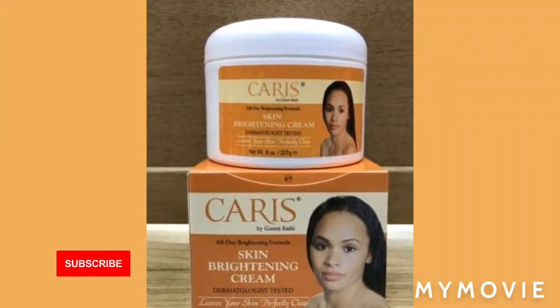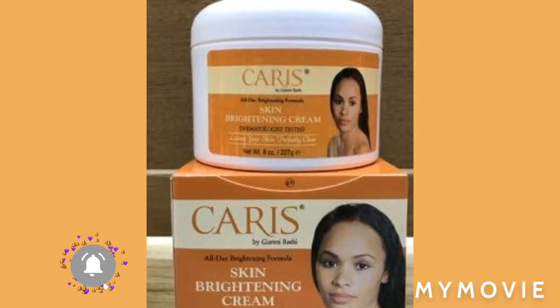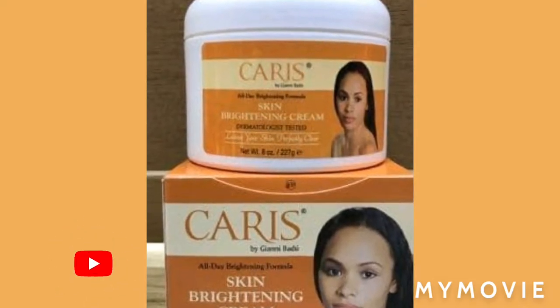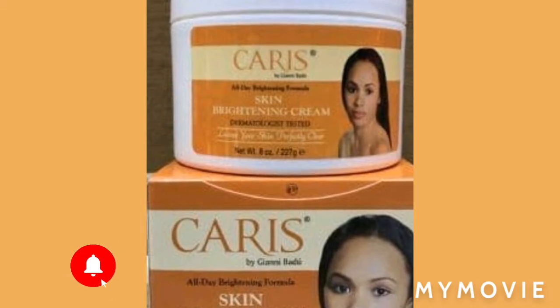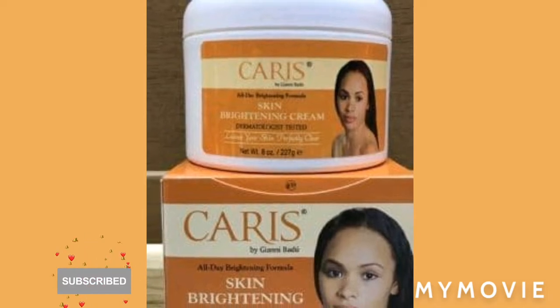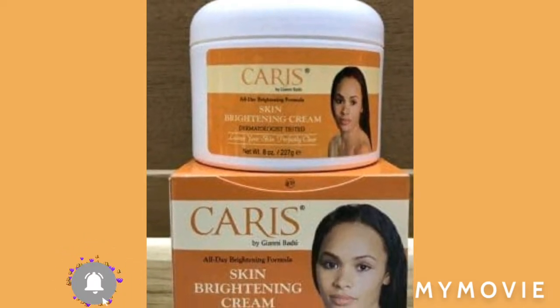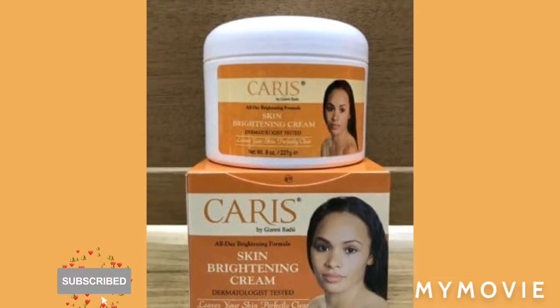Hey guys, welcome back to my channel. Today I'll be teaching you how to mix the Caris bleaching cream. Please make sure you like, share, and subscribe and hit that notification bell so you can get more videos when I upload. Let's get going into the video — I share with a friend.